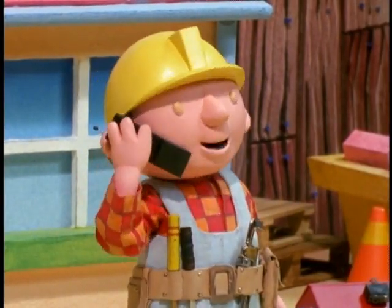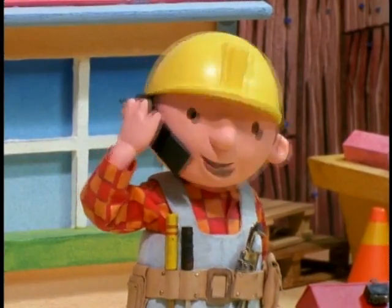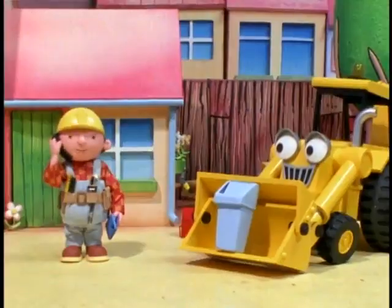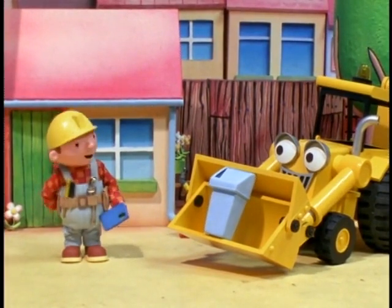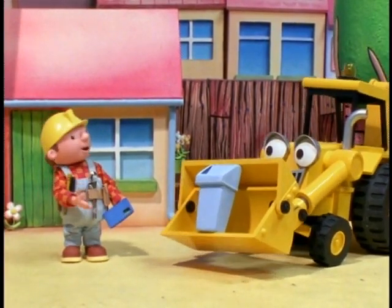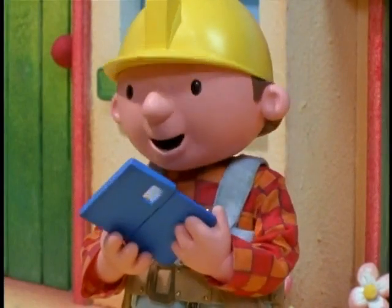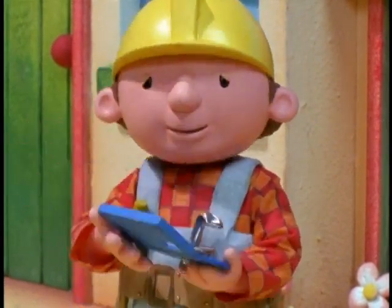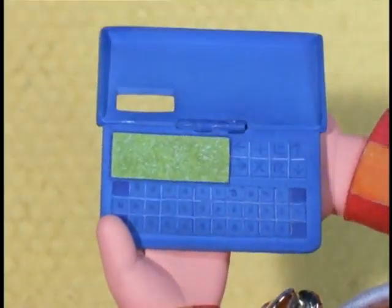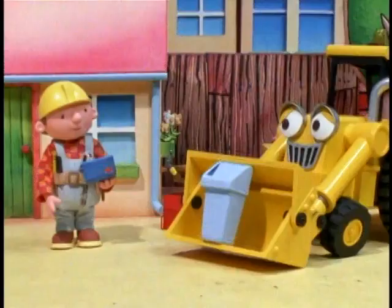Bob the Builder! Oh, hello, Mrs. Potts. Well, we do have a few jobs today. No problem, I'll come over as soon as I can. All right, Scoop. Mrs. Potts wants us to see her when we're done with the other jobs. I'd better put it in my organizer so I don't forget. Oh no, the screen's gone blank.